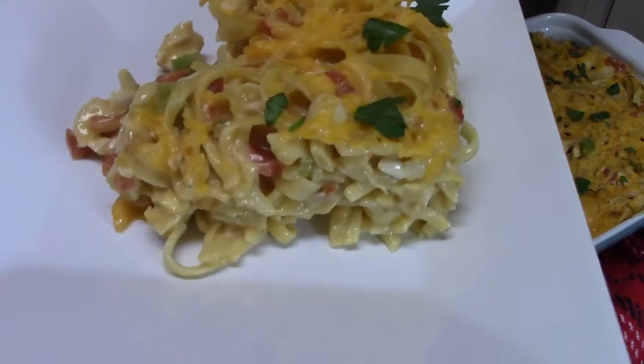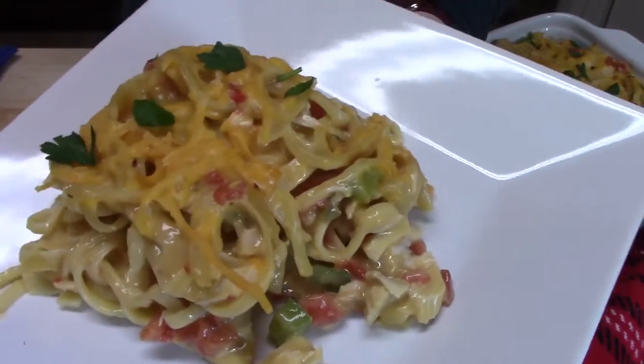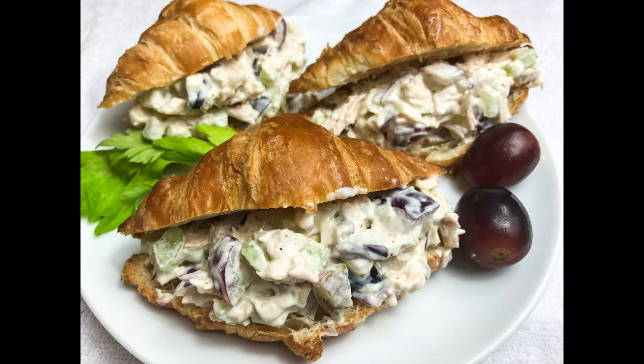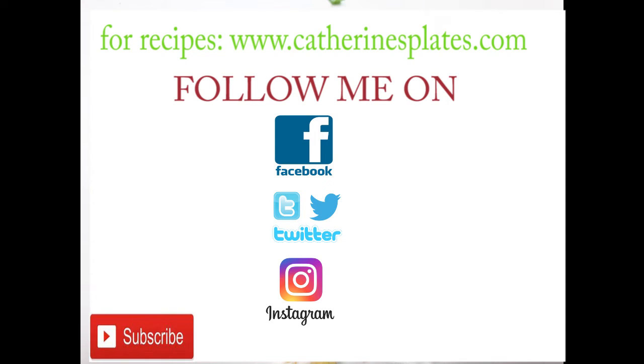Look at that goodness — that was my rotisserie chicken pasta casserole. I'll sprinkle some fresh parsley on top for color, let it sit for about five minutes to solidify, then cut into it. What do you think?